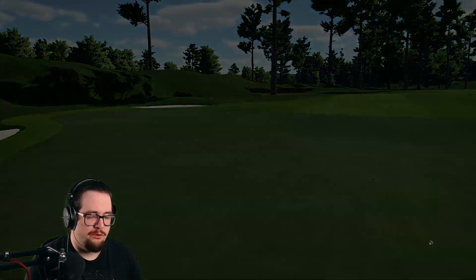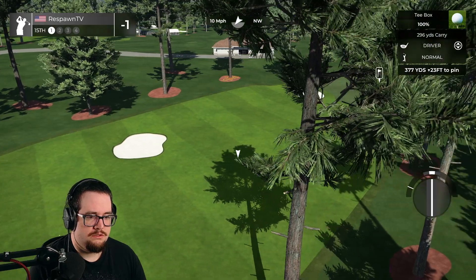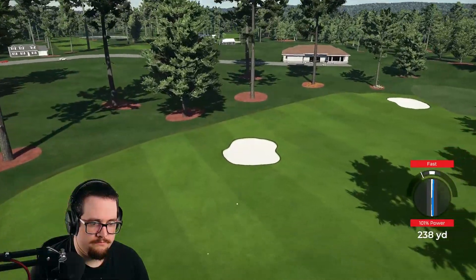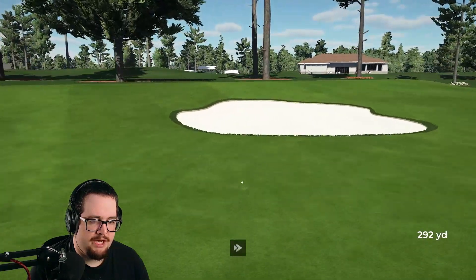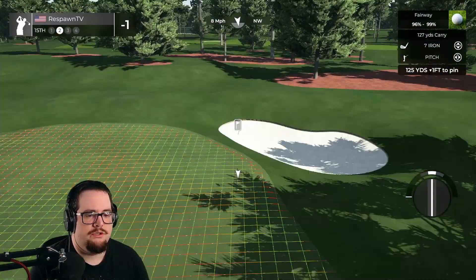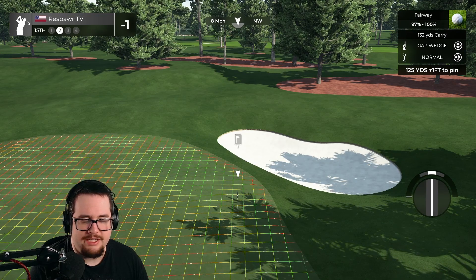We're in the home stretch here - got a par 4, par 5, par 3, and a par 4. One thing you've got to watch out for in designing is designing a course strictly based on what driver people use. That bunker right there is there for one reason and one reason only - and that's if you use a 296 driver.